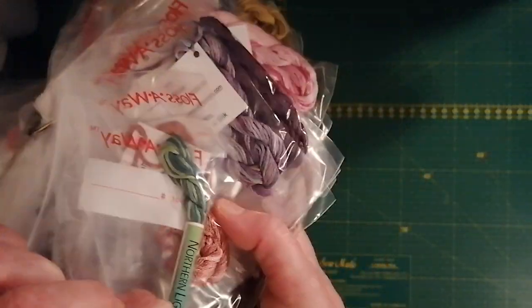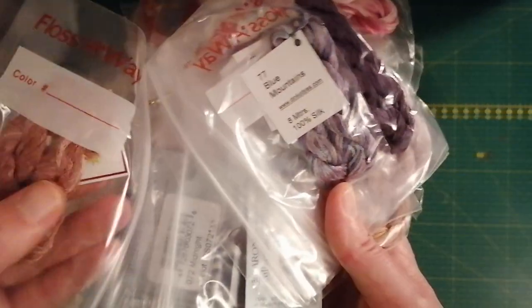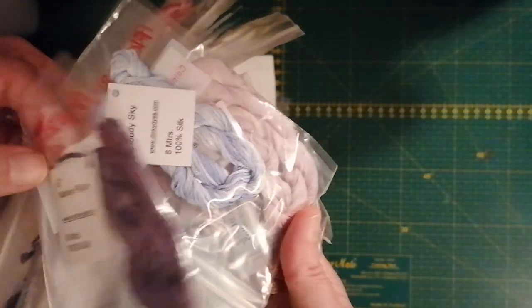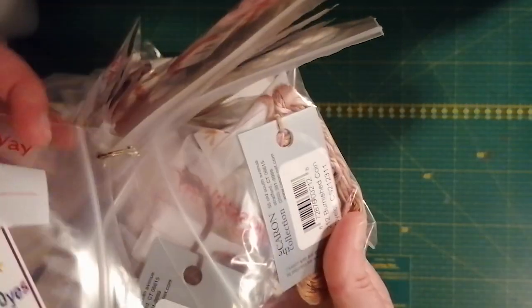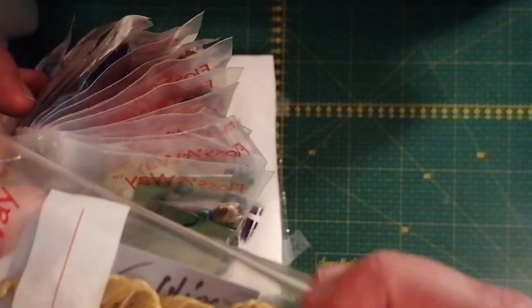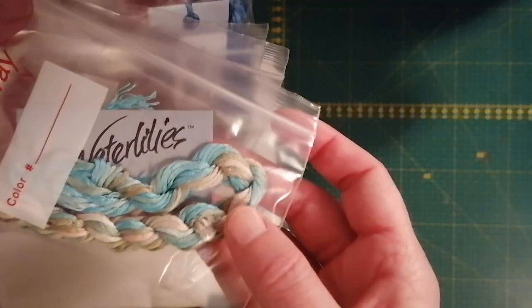You have some Northern Lights Silks — I guess that's a variegated thread, that's nice. And what's this — is that Dinky Dyes? That was a lot of Dinky Dyes in this piece actually. And then we have the Caron Water Lilies — oh wow, that was nice!